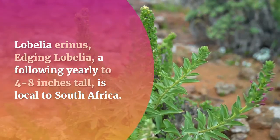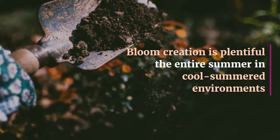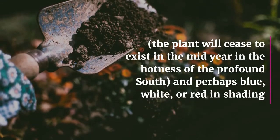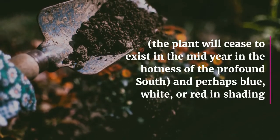Lobelia erinus, the edging lobelia, grows four to eight inches tall and is native to South Africa. Flower production is plentiful throughout the entire summer in cool summer environments. The plant will die back in midsummer in the heat of the deep south. Flowers may be blue, white, or red in color.